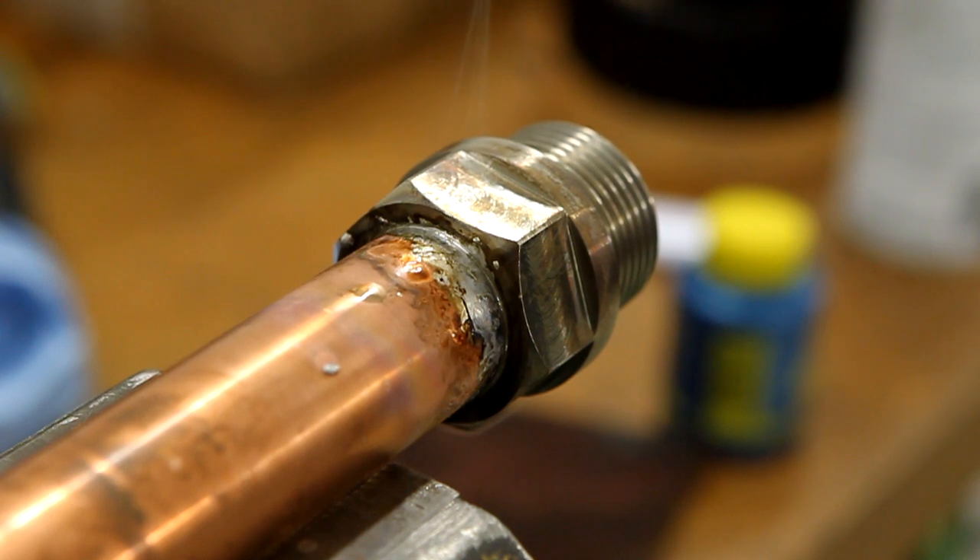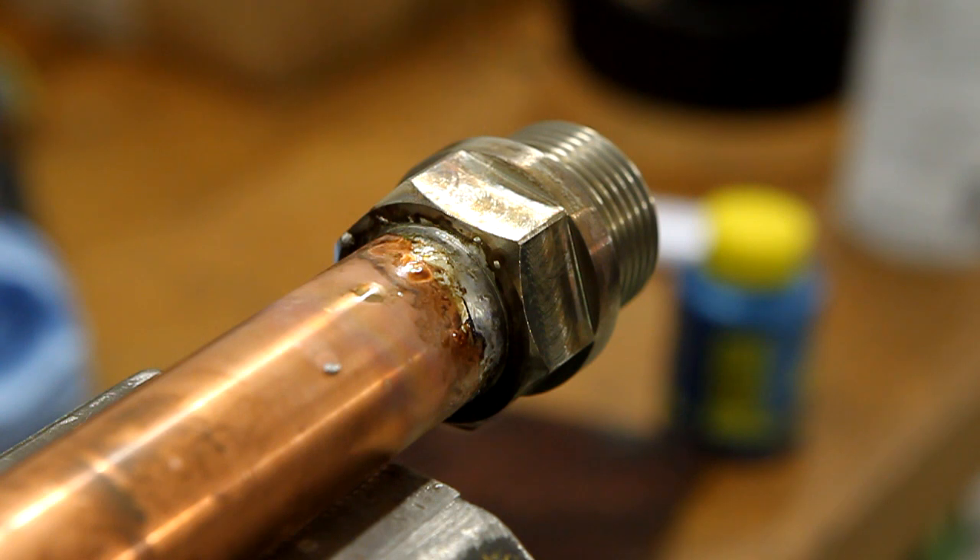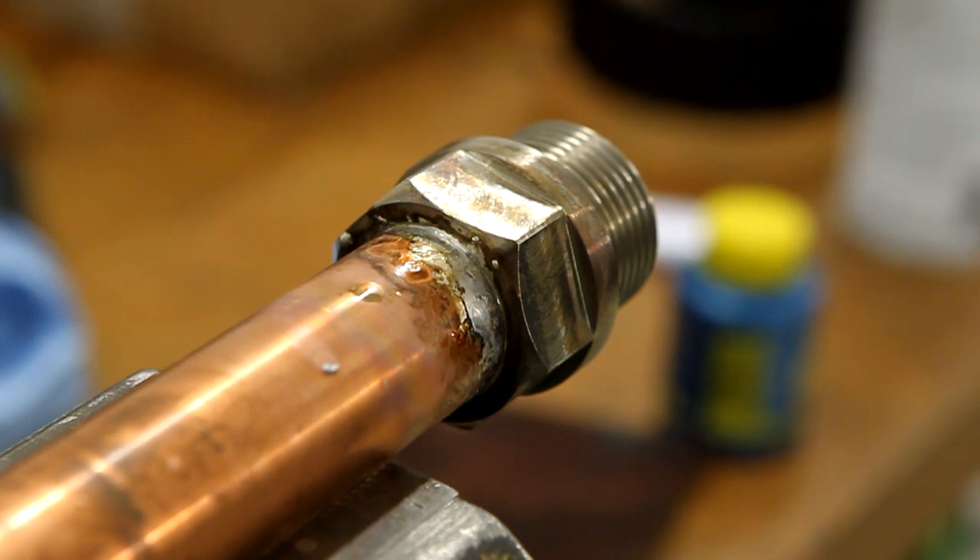I'll let it cool down and then we'll see. If this works, I'm going to make another coupling — that will be a union coupling, so three pieces — for the suction side of the pump. I really want to use bigger tubing on the suction side, so I'll use the same copper tube as here, which is 28mm on the outside and 26mm on the inside. And the pressure tubing I'll be using is 20mm on the inside. I've cleaned up the coupling and it looks okay.